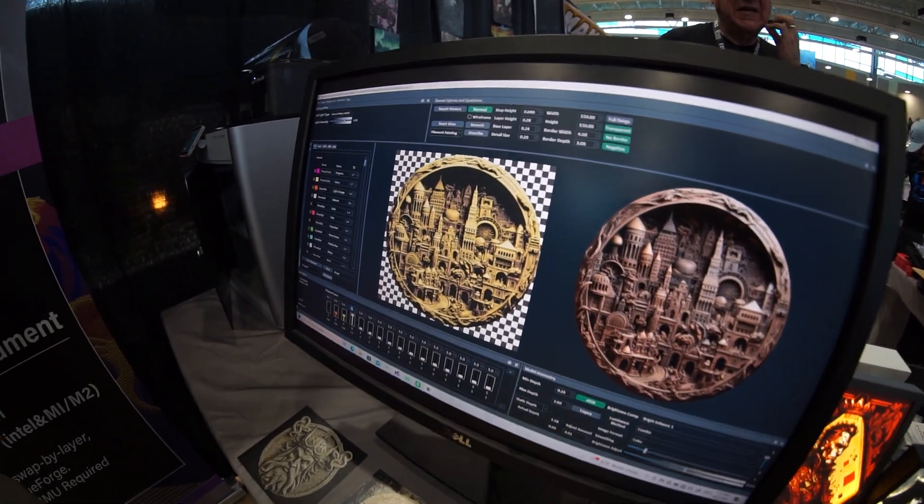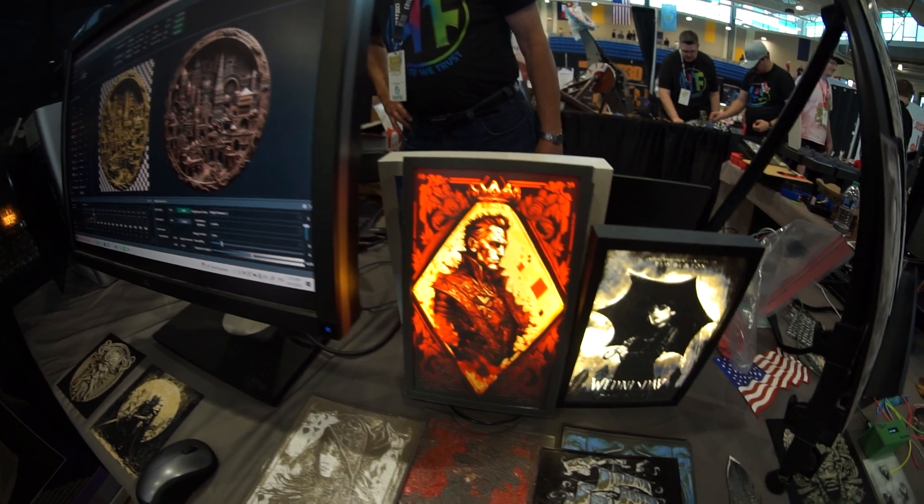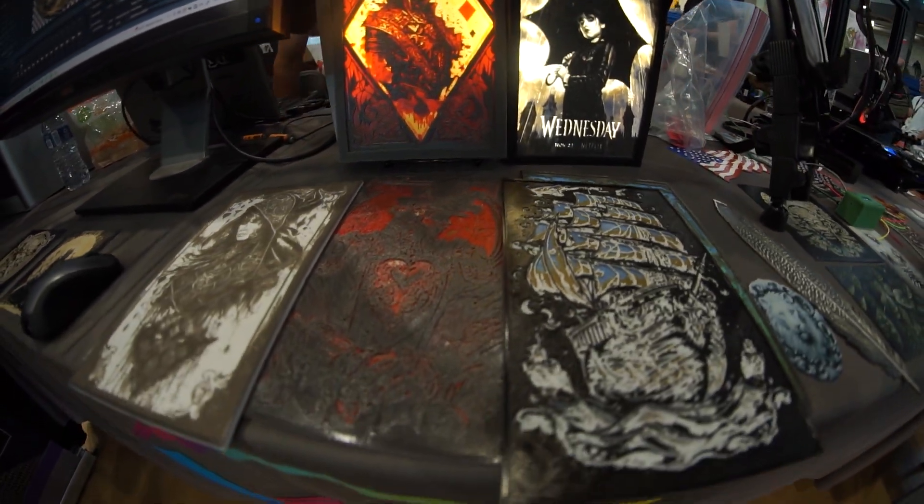I've been in this industry for 15 years — I do full-color 3D printing, but it's not like this. It's on a $70,000 3D printer that weighs 1,000 pounds and is a pain to move. HueForge enables very similar quality on a $200 printer — or less — which is really cool.